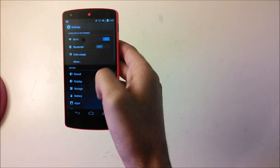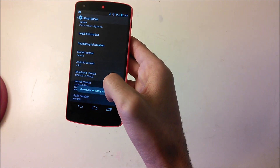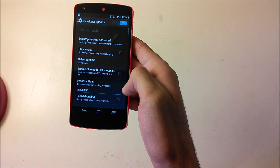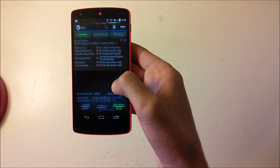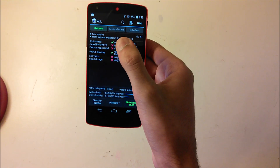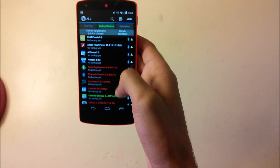To fix that warning, go to Settings, scroll down to About Phone, and tap Build Number seven times to enable developer mode. If you're already a developer, just go to Developer Options and check USB Debugging, click OK. Then go back to Titanium Backup, click Backup and Restore, and click Dismiss.